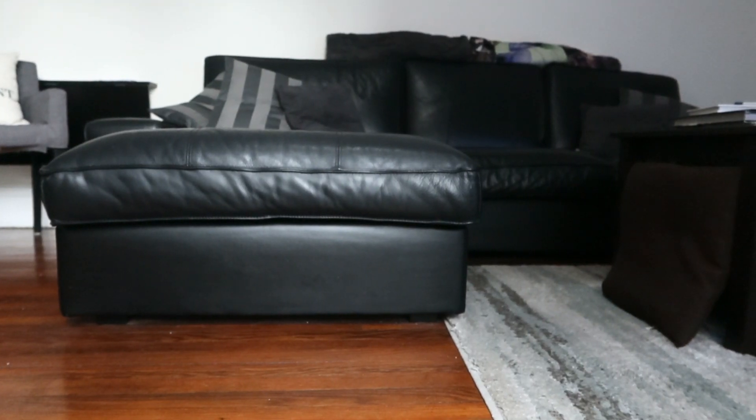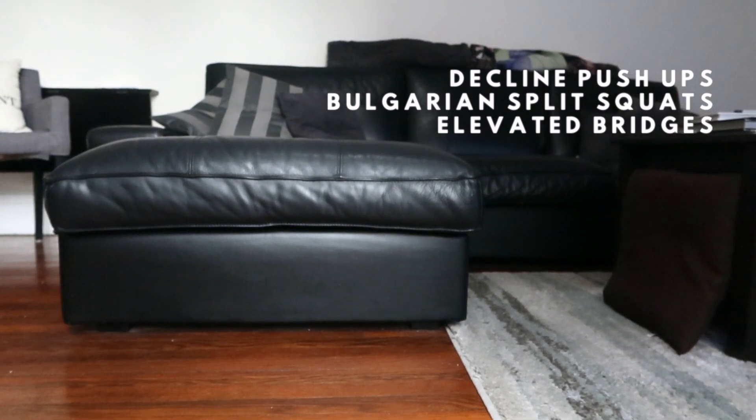On the couch, we're doing decline push-ups, Bulgarian split squats, and elevated bridges.